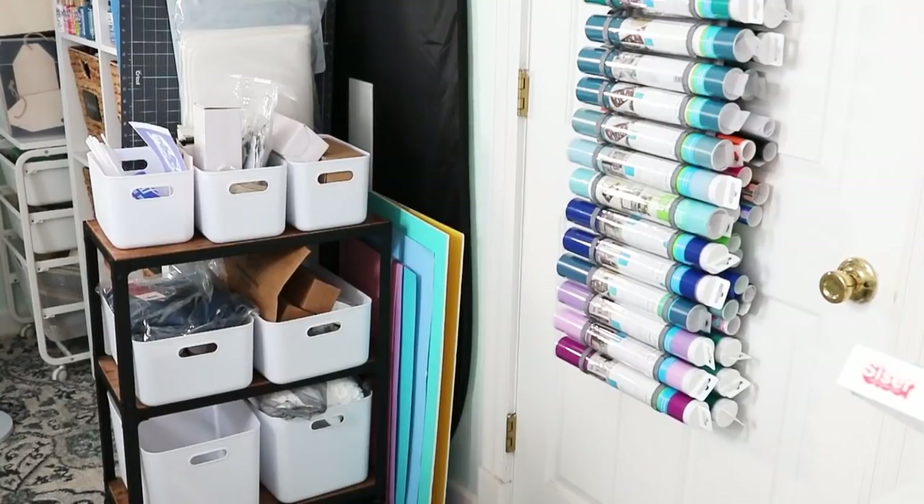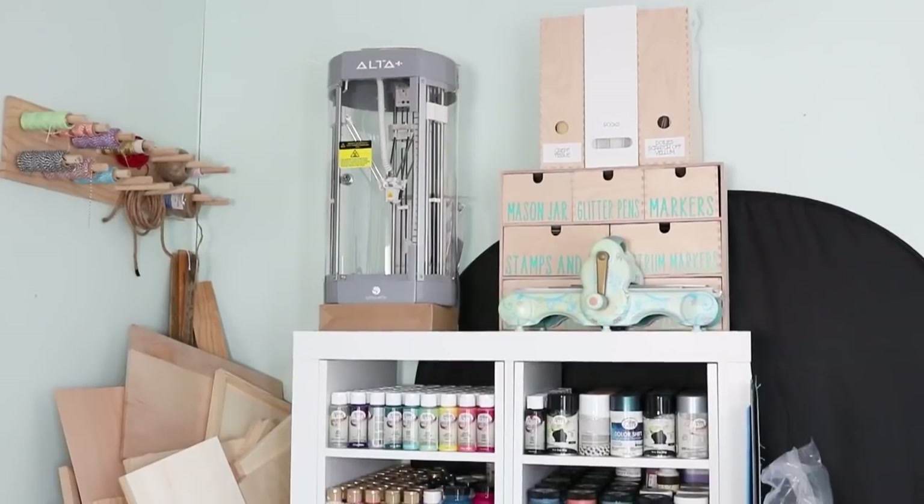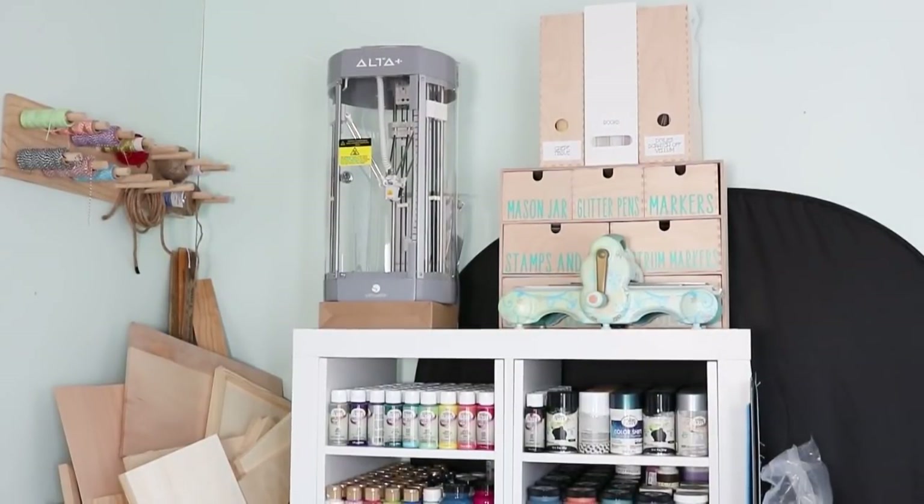Tucked in behind the door is the old cart I used to use for my Cricut machines. I bought white bins for this cart and this is sort of my staging area for projects I need to do. As things come in that are for a project, I put them in the appropriate bin so I know they need to be done. Behind that is a bunch of poster boards and things I use for backdrops. And that cart is this cube organizer — this is what the top looks like.